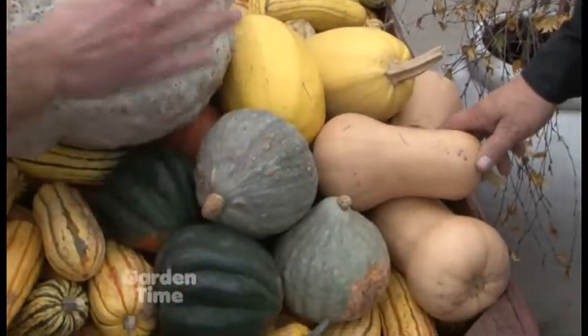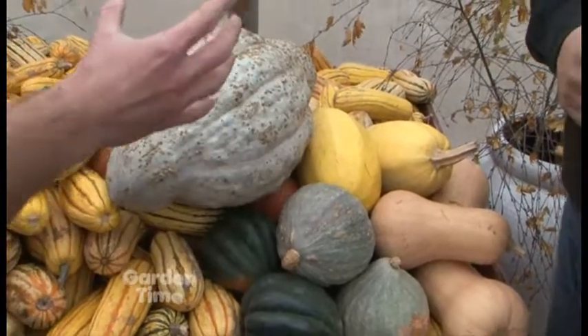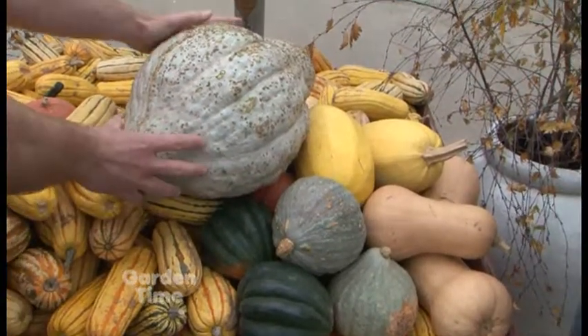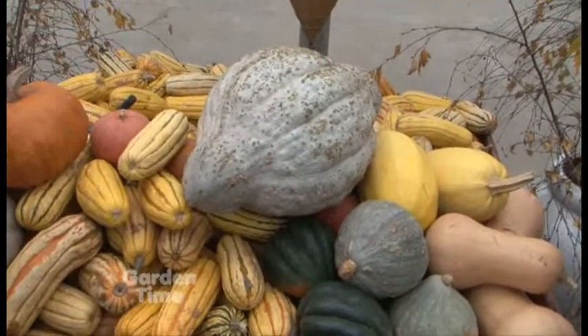This is called baby blue, and this is just a regular Hubbard. Baby blue is like a smaller version of a Hubbard squash. Is it technically a Hubbard? Yes, it's just smaller. That's massive — if you're feeding 30 or 40 people this may work, but it's a big squash.